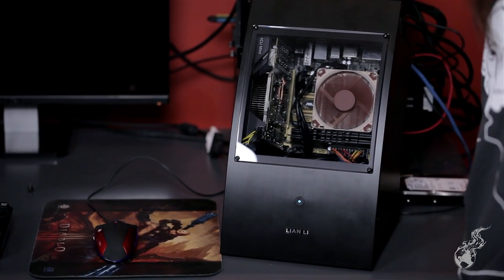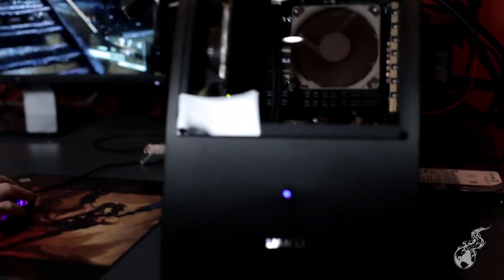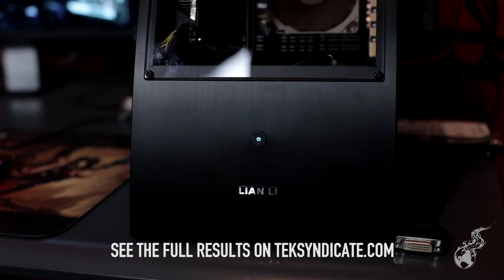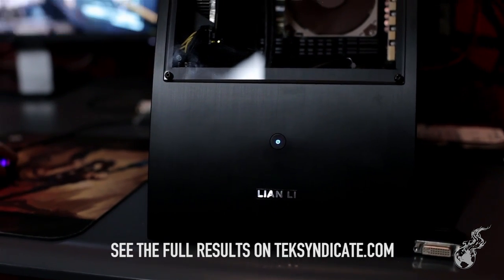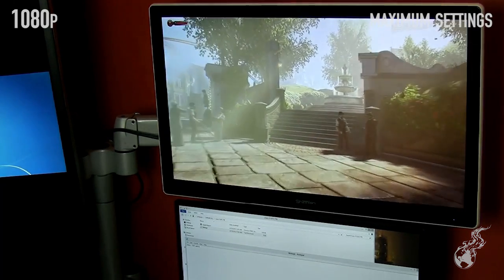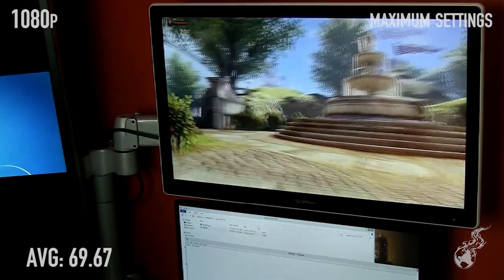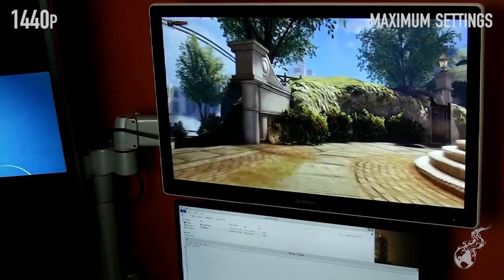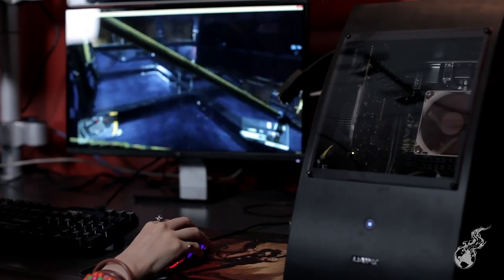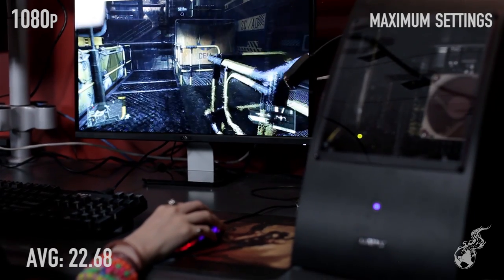It's time to do some benchmarks. For the benchmarks, only average FPS will be mentioned here — click the link for min and max on the website. Starting with Bioshock Infinite maxed out at 1080p, DirectX 11, the average is 69.67. At 1440p maxed out, the average is 44.98. Moving on to Crysis 3 maxed out at 1080p, the average is 22.68.